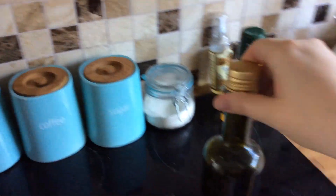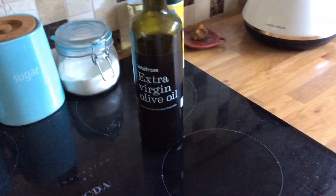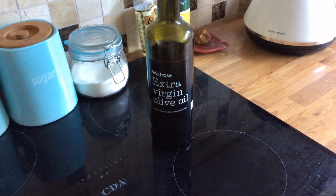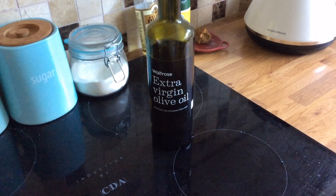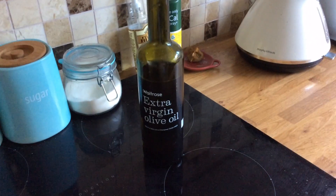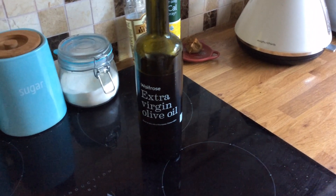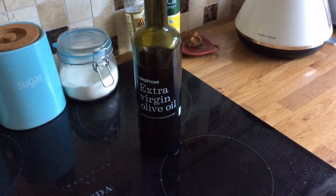I'm aware that earlier I said it was a teaspoon of oil that was two sins — it's actually a tablespoon. So a level tablespoon of extra virgin olive oil is two sins. If you put that in with your chips and it serves two, you could count one sin for your portion.